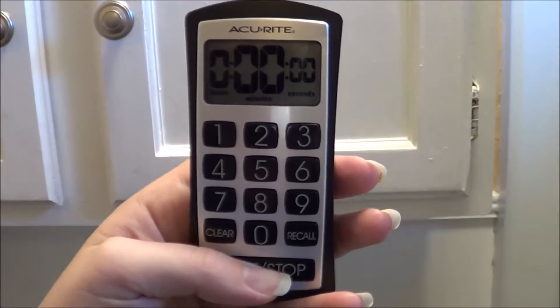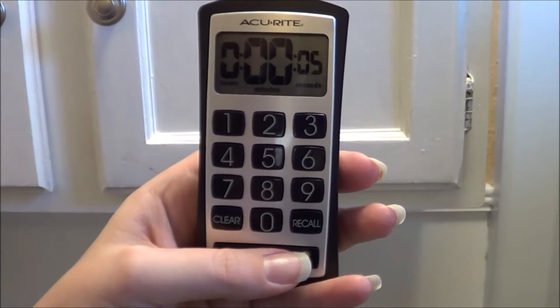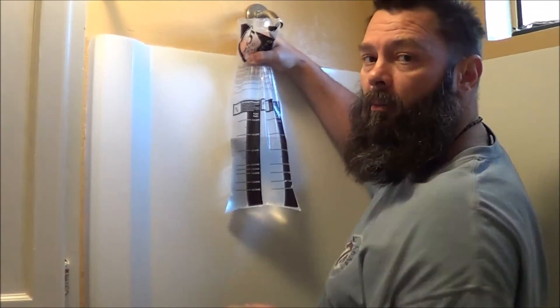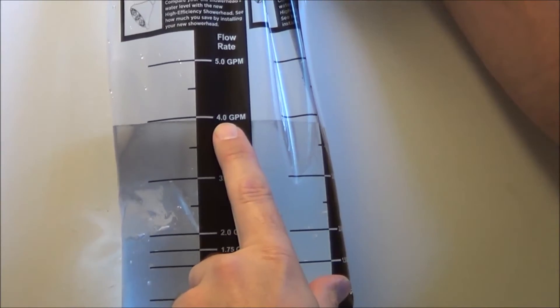Three, two, one, start. Stop. So with no restriction at all, we went ahead and ran the shower for five seconds, and you can see here, if you look at the bag, we're right at four gallons per minute. That's with no restriction at all.